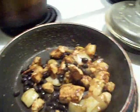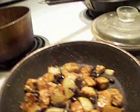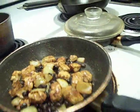Chicken, a little bit of cumin, a little bit of paprika, a little bit of salt, a little smoke, black beans, onions. I'm going to put them on tortillas real quick.